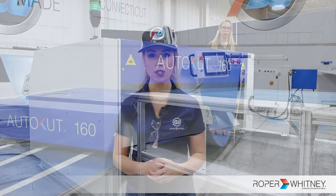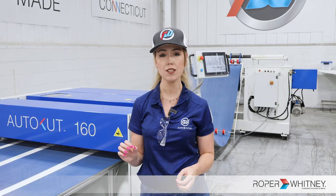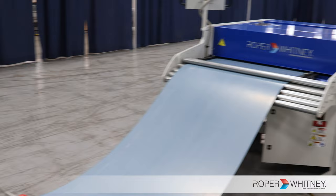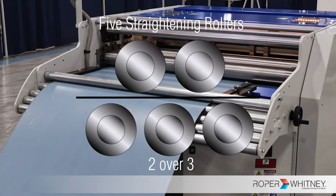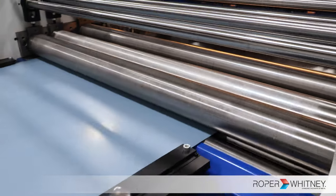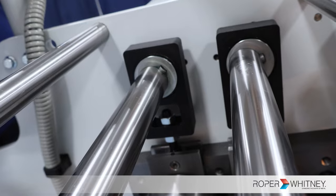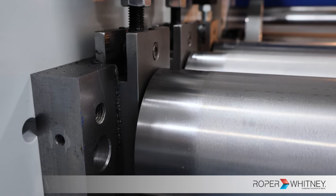Building on the features of our AutoCut 100, the AutoCut 160 has some key features marking it as our heavy-duty option. First off, the AutoCut 160 has five integrated straightening rollers within the machine. The machine automatically adjusts these rollers to the material being fed into the machine. With five rollers, thicker materials are not a problem.